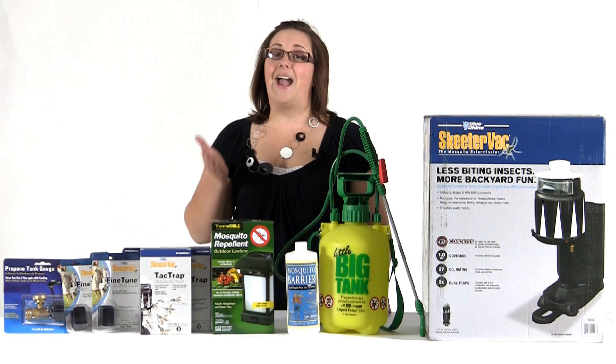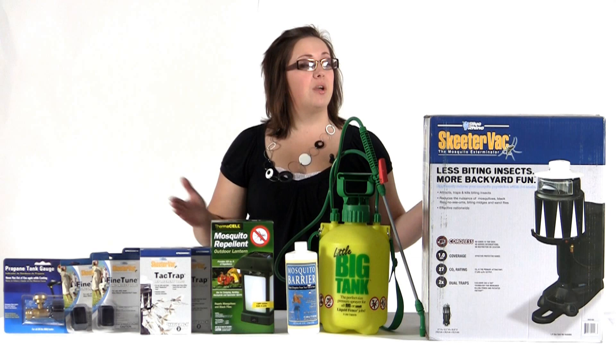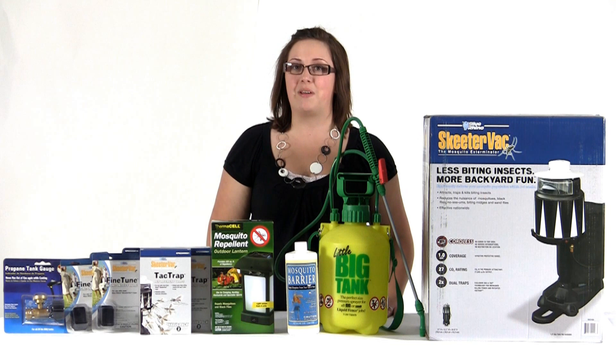Hi, I'm Melissa from Mosquito Control Trap and this is our SkeeterVac Attack Pack Bundle. I know that choosing the right mosquito control products for your particular circumstance can be a real headache, that's why we've spent the time to come up with our four step process to a mosquito free environment and we created bundles that are going to have specific products for each step based on the different type of environments you could be experiencing.